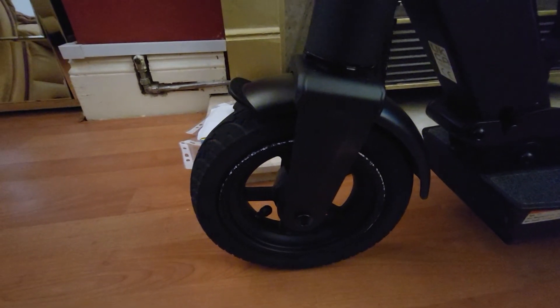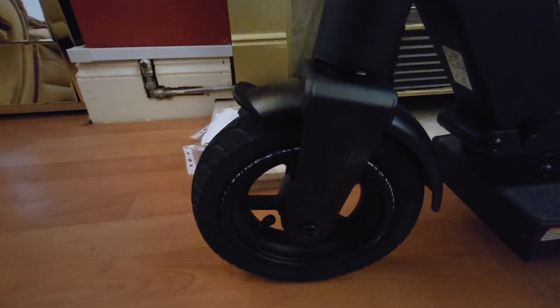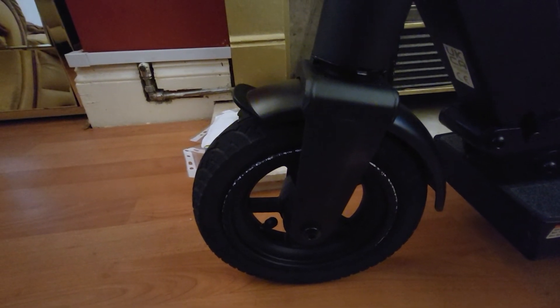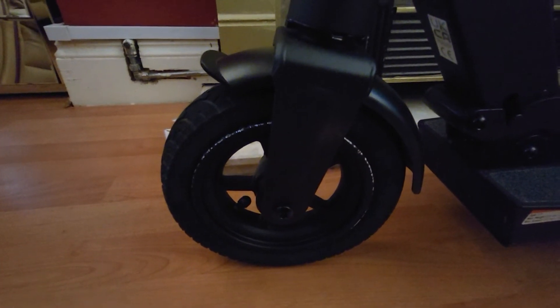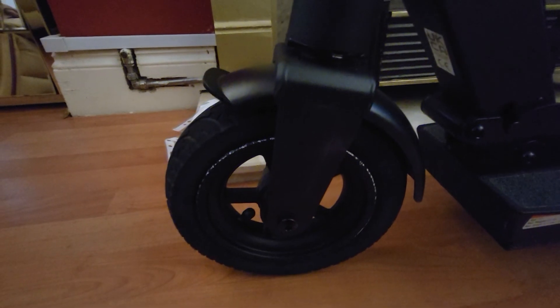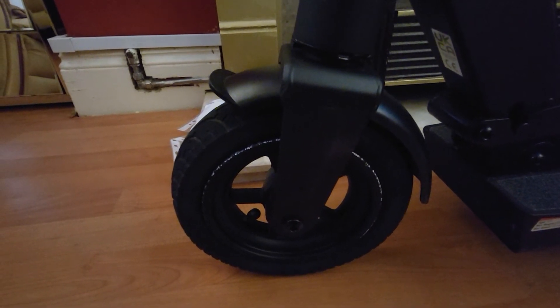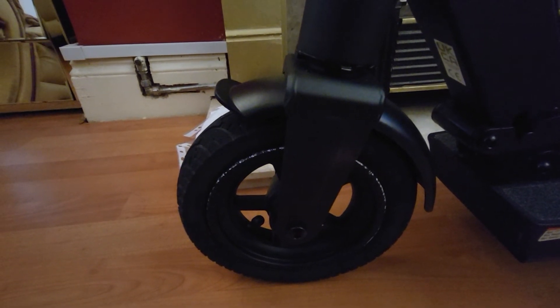A common problem that people who don't deal with bikes on a daily basis make is putting too much pressure in the actual tire. The rated pressure on this tire is 36 PSI. Sadly, I believe the kid's father repaired the tire before and put a lot more pressure in — what that has done is it's kind of expanded the tire, so I've had to work around that and try to sort it out.